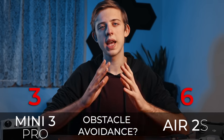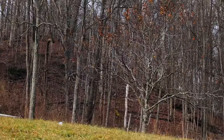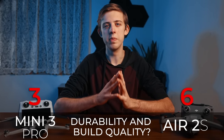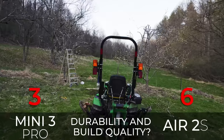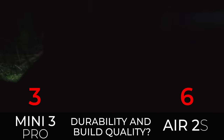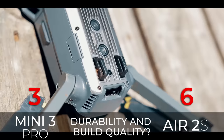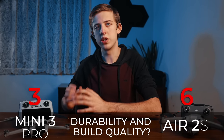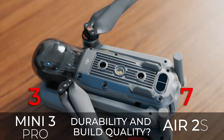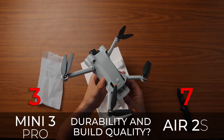As good as obstacle avoidance has gotten in recent drones, it's not perfect — I've crashed my Air 2s multiple times, including while testing obstacle avoidance for this video, so don't trust it too much. Speaking of crashes, next up is durability and build quality. I've crashed the Air 2s quite a few times, sometimes pretty hard, and it's never been damaged beyond broken props. The Air 2s has a metal bottom and internal frame with heavy plastic arms, whereas the Mini 3 Pro is made of lighter plastic and doesn't feel quite as solid, so point to the Air 2s for durability.